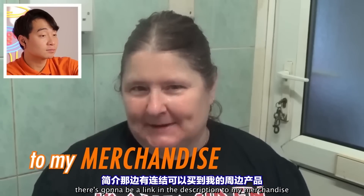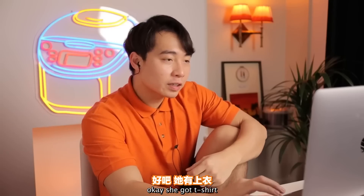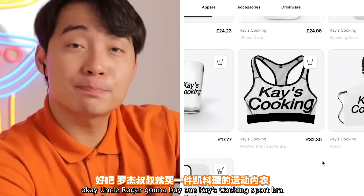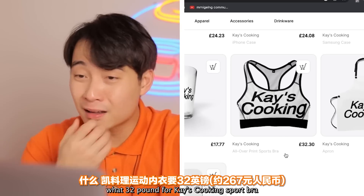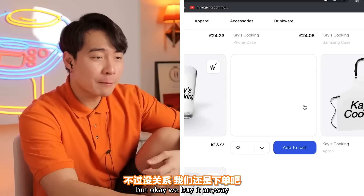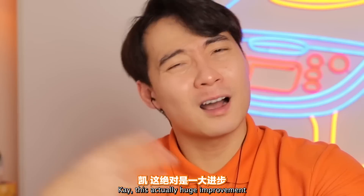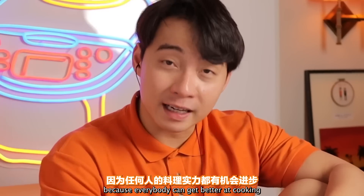As you heard, Lee said it was nice. There's going to be a link in the description to Kay's merchandise — she's got t-shirts, iPhone cases, and a sports bra for 32 pounds. Uncle Roger is going to buy one in medium. Kay, this is actually a huge improvement — Uncle Roger is so proud of you. Don't give up, because everybody can get better at cooking.